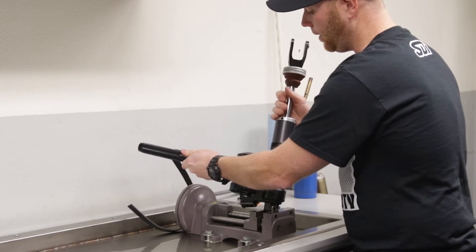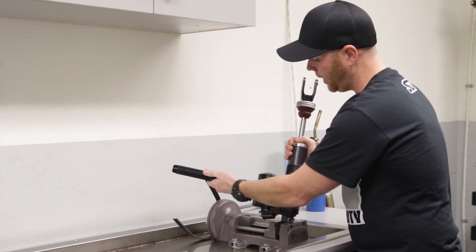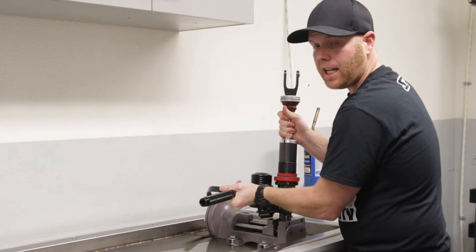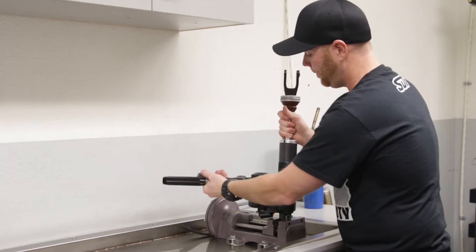After heating up the shock can and loosening up the red Loctite, we're going to use a strap wrench to break the top cap loose. Again, if it starts to feel like it locks back up on you, go ahead and reheat it to be able to pull the can off.